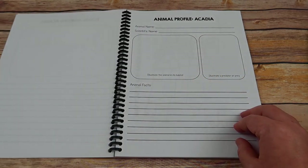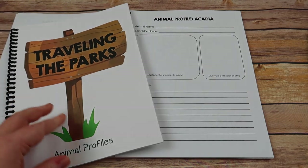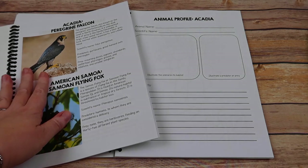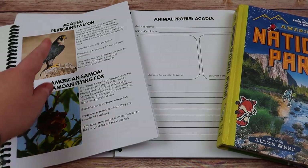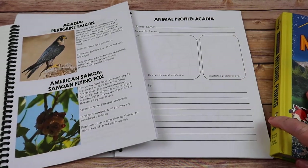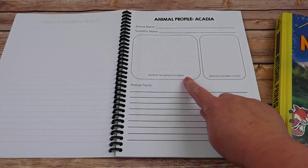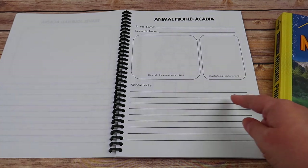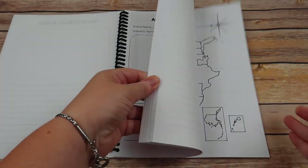The last page for each park is an animal profile. To keep this minimalistic, I've already made an animal profile book within the curriculum. For Acadia, for example, they'll study the peregrine falcon mentioned in the book. There are basic facts, the scientific name, predators, and prey. On the profile page, students list the animal's name, its scientific name, draw it in its habitat, illustrate the predator or prey, and list animal facts. This is repeated for all 60 parks.